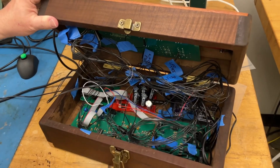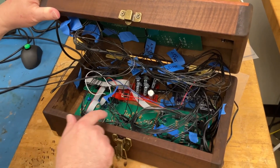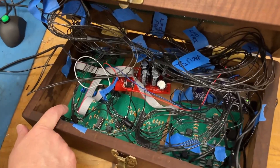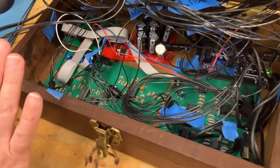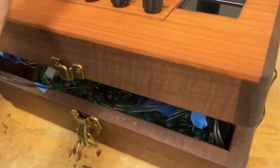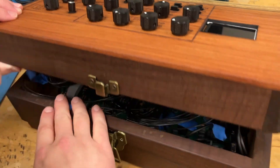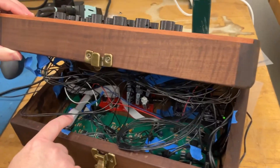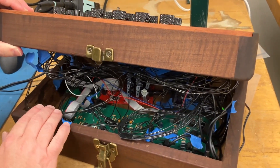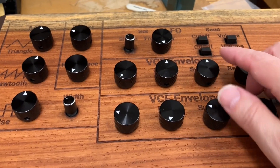We can play with different microcontrollers in the future. This semester I really wanted to get this basic analog setup working. There's a 3340 VCO, and a 2164 VCA that controls the triangle, sawtooth, and pulse and the final amplitude out, and then there's a 3320 VCF. Great job guys.